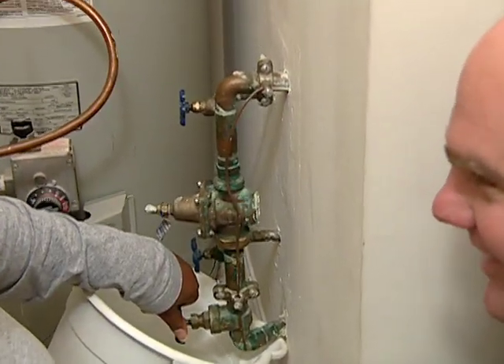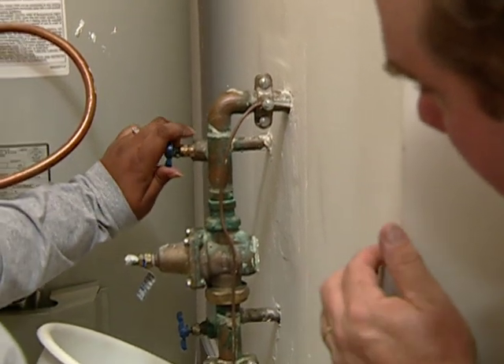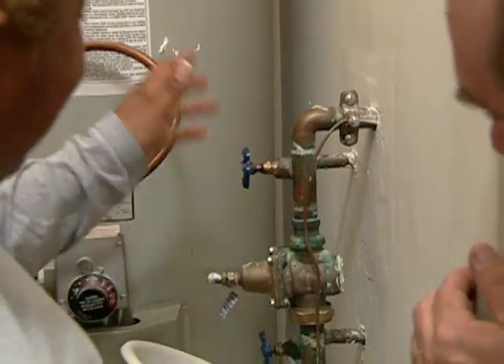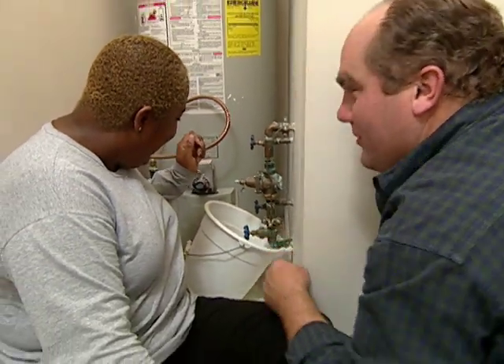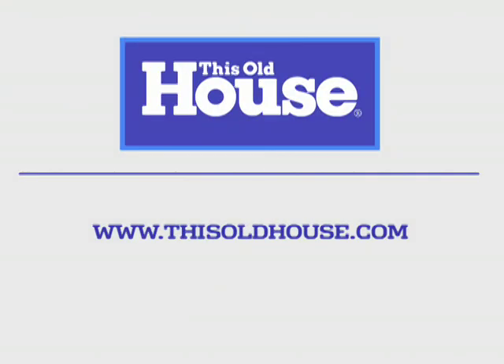You ready for the moment of truth? Oh, I think so. Turn your handle counter-clockwise to the valve to the outside. That is great — look at that! You have now got to find a new use for your bucket. And I can wear my sneakers — you get them back too. Thank you, Richard!